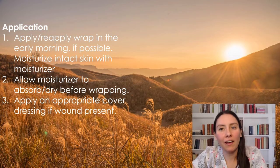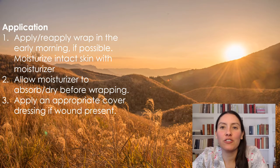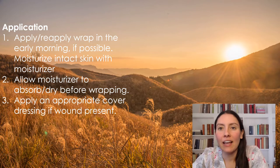We're going to apply the compression wrap early morning, because that is when the legs are the smallest. After throughout the day, as soon as the legs start hanging in a dependent position, fluid starts collecting in them. So we want to do this early morning, make sure that the legs are washed and moisturized. Allow all the moisturizer to absorb and dry before wrapping, and then cover up any wounds if they are present, and then apply your wrap.